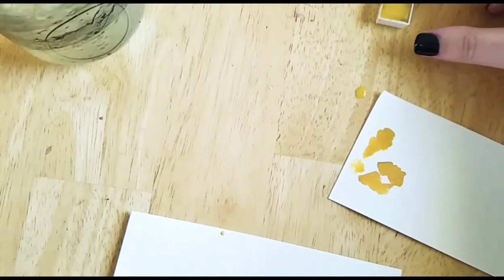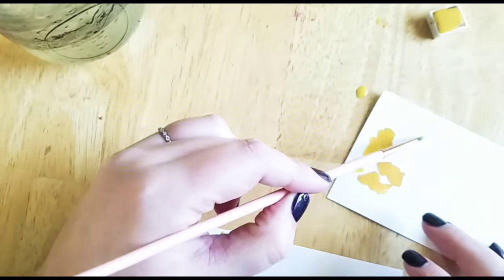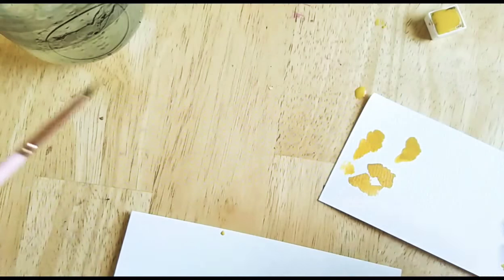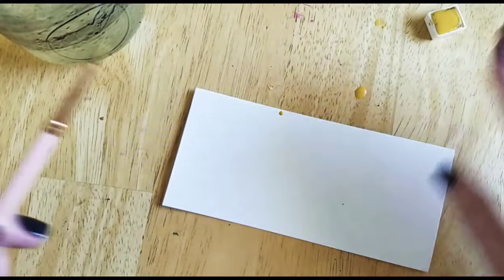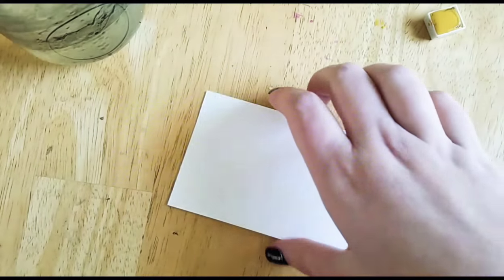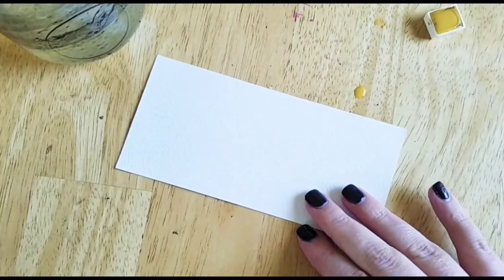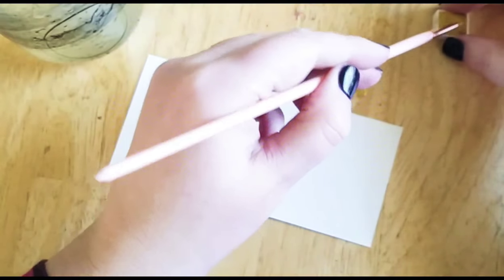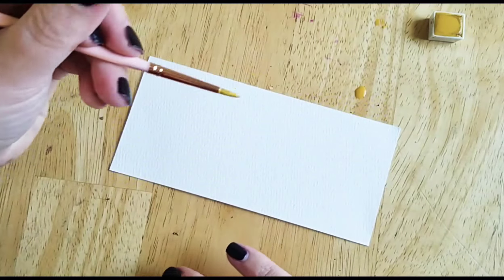Maybe a little more water. That looks pretty good. You're making a big mess as I always do. You're going to use the same principle as you do with any other brush, brush pen, or anything with bristles like this.